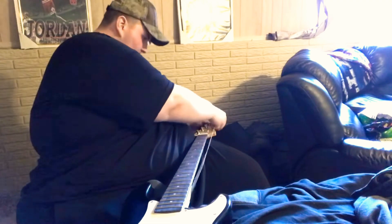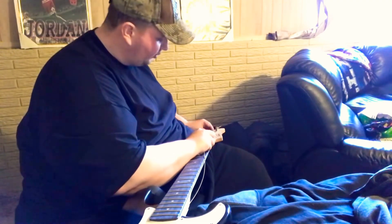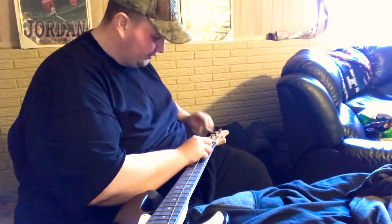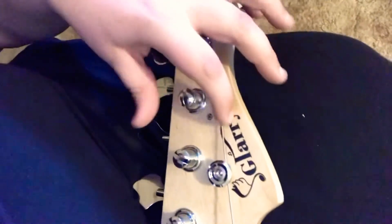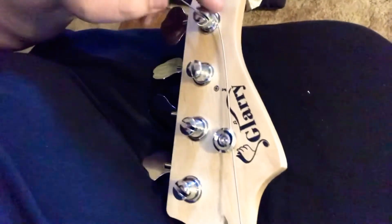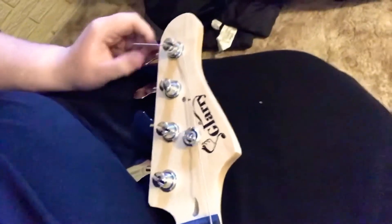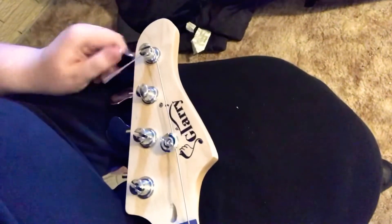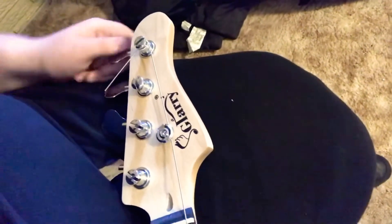Now you want to make sure you wrap it — at least this is the way I do it — where the string comes down on the top side so it doesn't get in the way of the other strings. So I wrapped it over top here to where it comes out furthest away from the other tuners to make room, because if you were to have it come in it gets very close. So when you're doing that, you want to make sure you're turning it the proper way. For me, that's turning upwards — I turn up and that's going to turn it the proper direction.